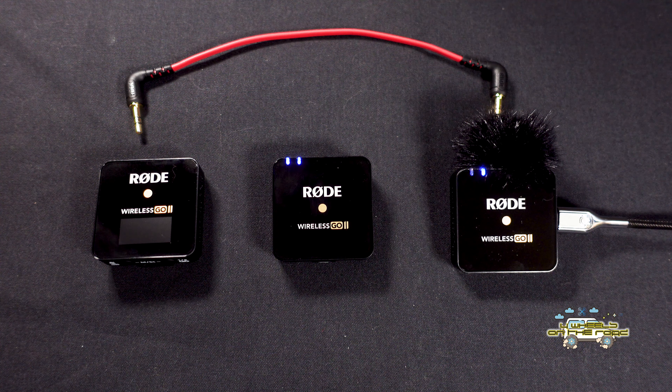Button number two is for pairing. On the side here we've got a USB-C port — that's for charging and also for connecting to PC.